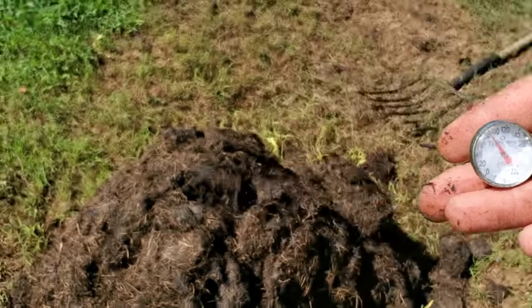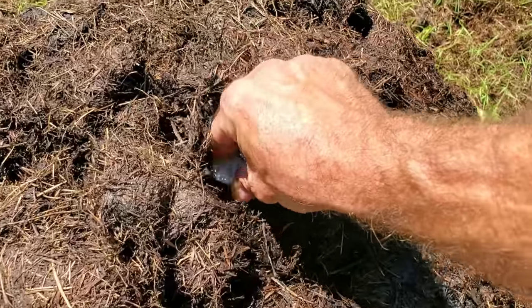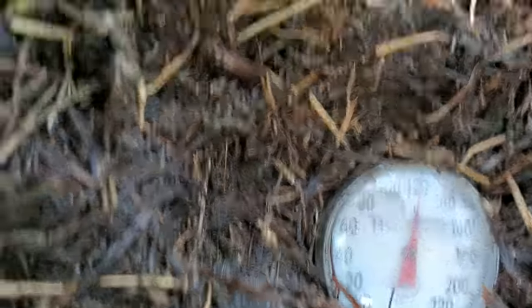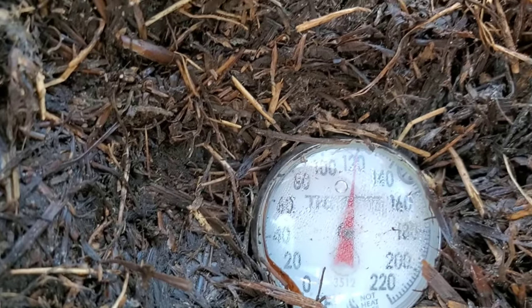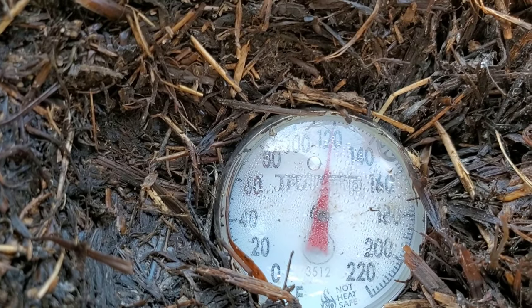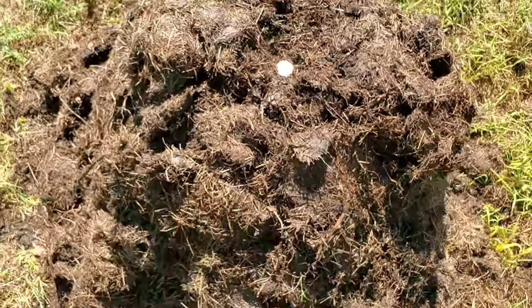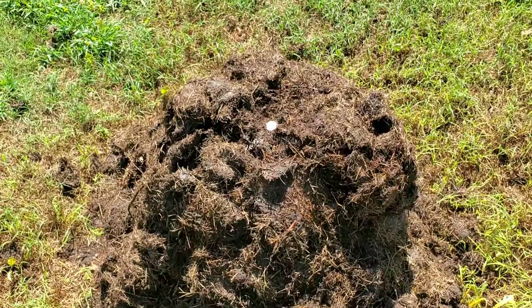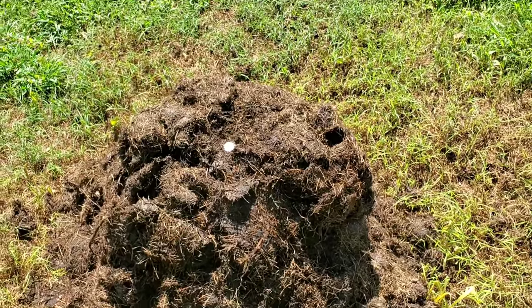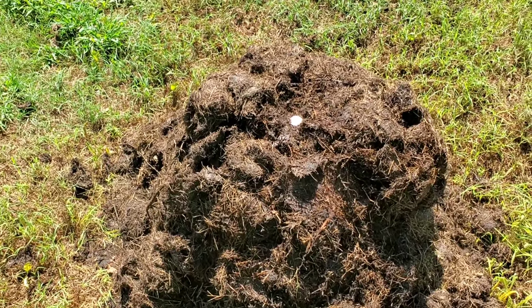Let's grab the thermometer. Right now it's about 80 degrees outside. Sticking it in the top of the pile — this is the second to last turn. We want this pile to start cooling down. It's at the 120 mark, almost at 122, which is the bare minimum temperature for this pile. This pile is supposed to be on the decline temperature-wise — that's a good sign that our compost is working the way it's supposed to.